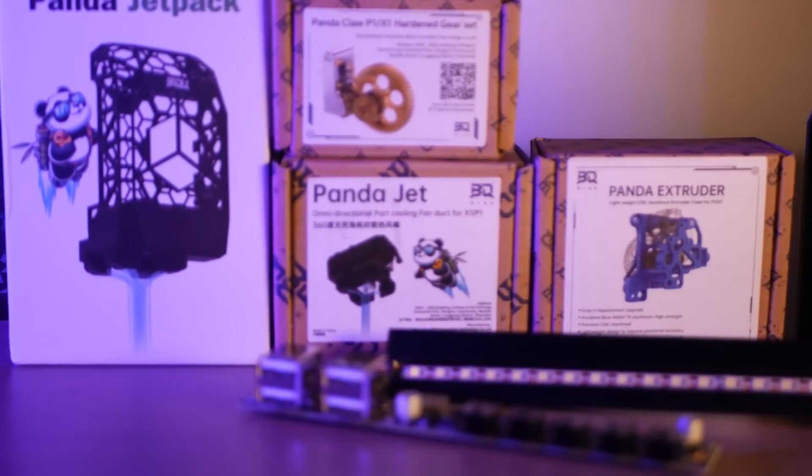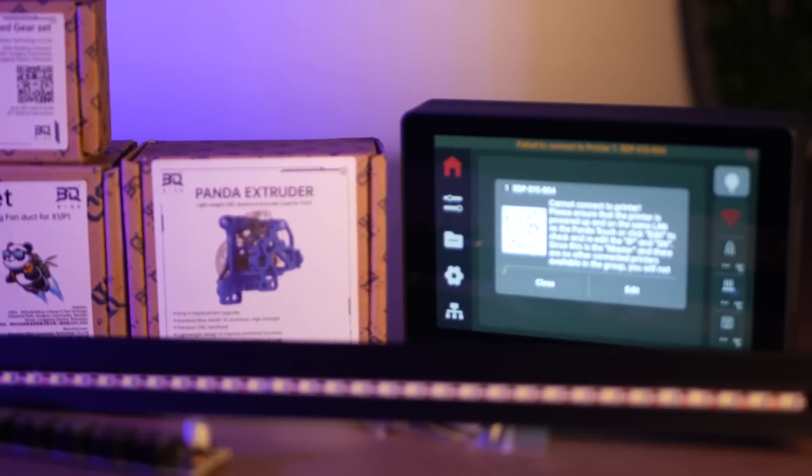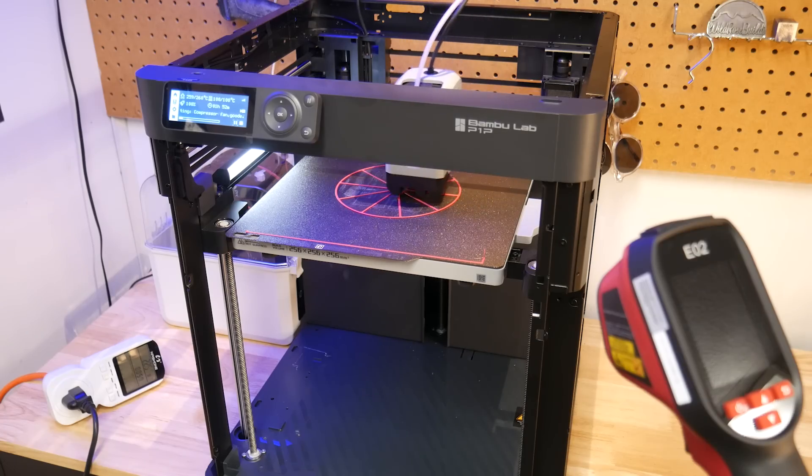I've scoured the internet to find the best upgrades and mods for the Bamboo Labs 3D printers. Today we'll give this dusty old stock P1P an extreme makeover with a handful of custom upgrade parts.